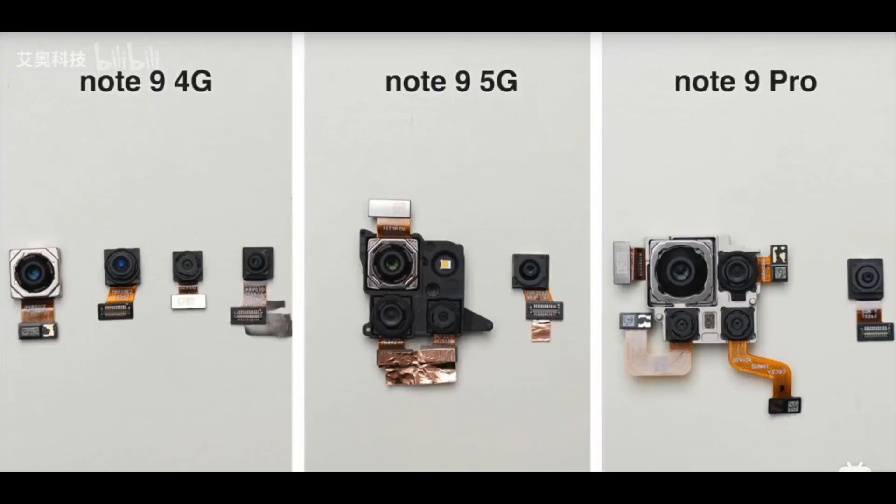We then get to the cameras, with the Redmi Note 9 4G packing three separate rear sensors while the 5G versions have their modules held together.